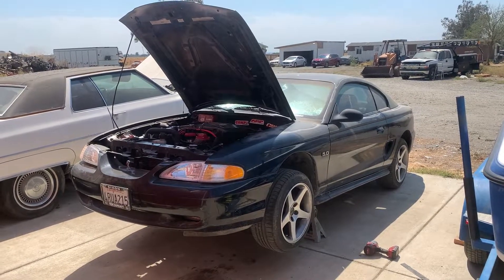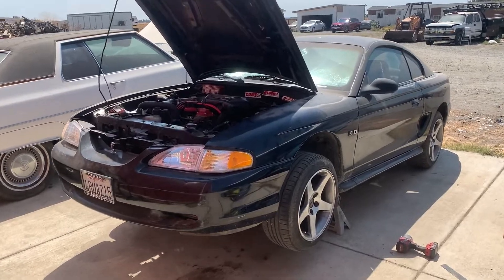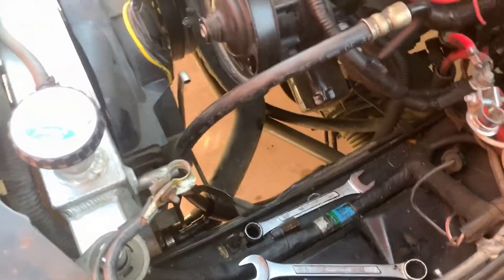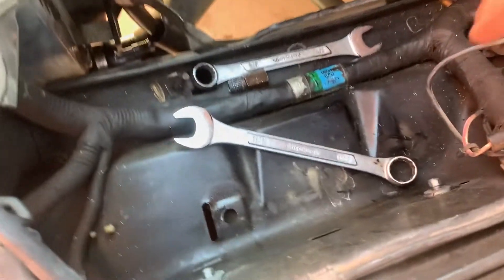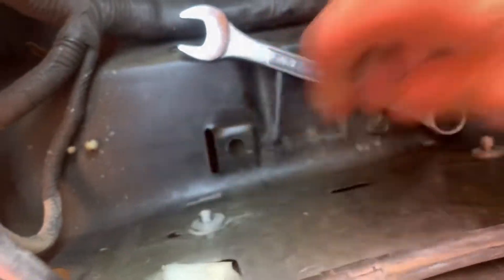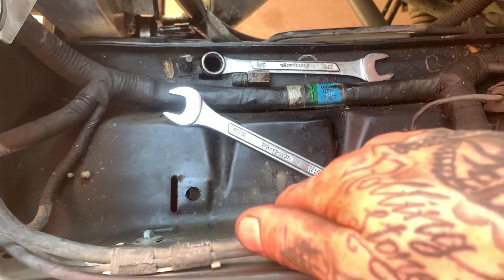We're underway on our 94-95 AODE to T5 swap. We've started by taking out the battery and the battery box. To get the battery box out, it's just these two 8mm bolts on the side. Put it in the trunk and put those bolts back in so you don't lose them.